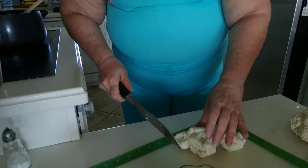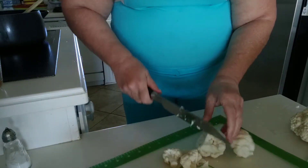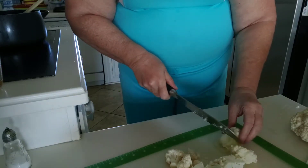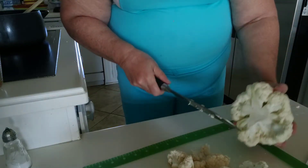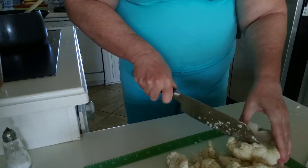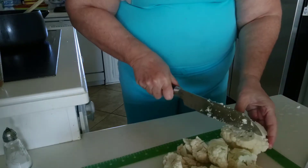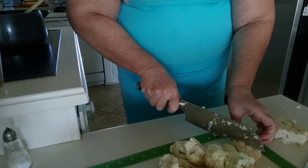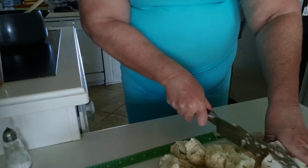I'm going to pour out the cauliflower. You want to kind of avoid all this part that's kind of hard.